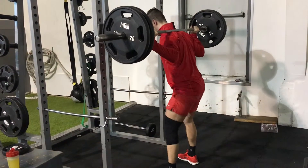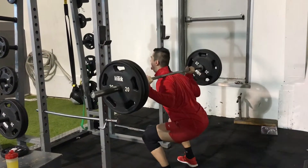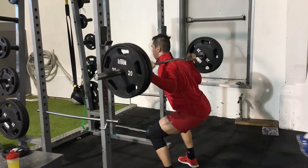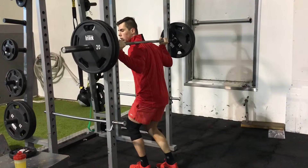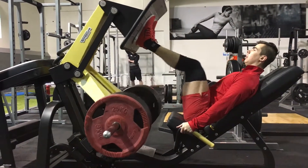Started with some 4 sets of 10-15 reps. This is a hypertrophy leg day, lots of volume, lots of sets. And I did 225 to 100 kilos, felt pretty good.